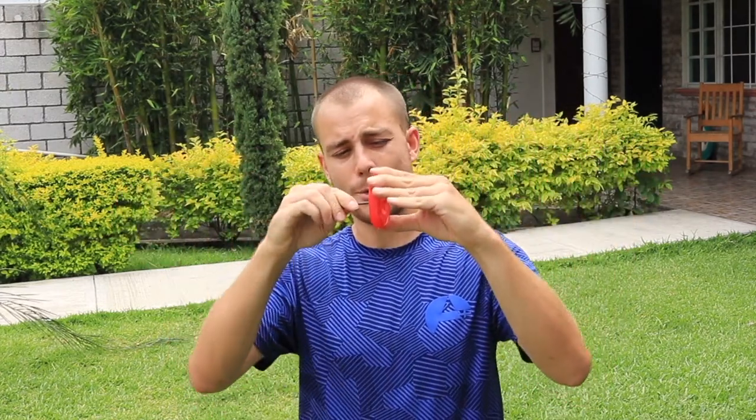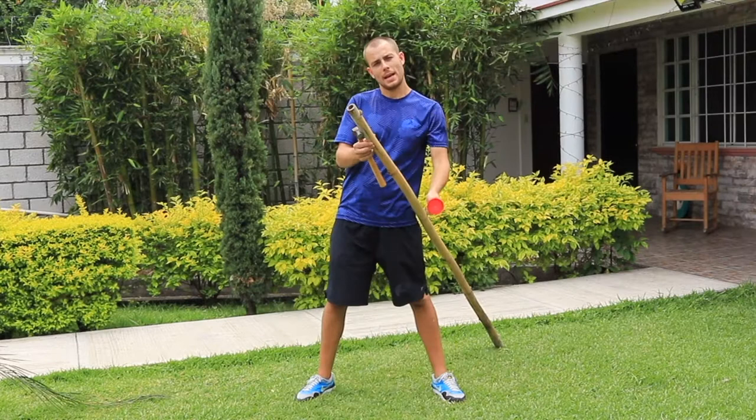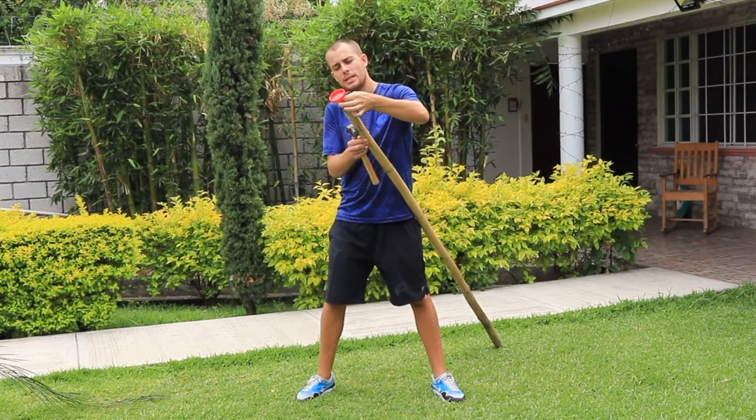For this, take one of your plastic lids and a nail and ask for your parents' help to pierce it through the middle, and slide it to the top of the nail. It should then look like this.